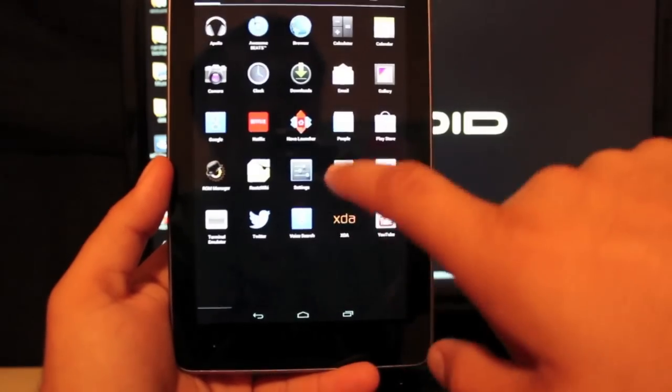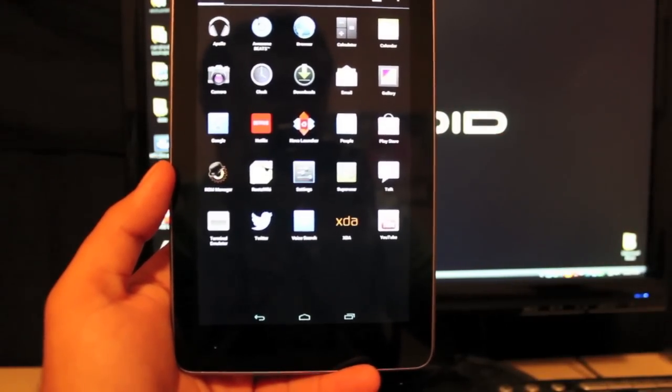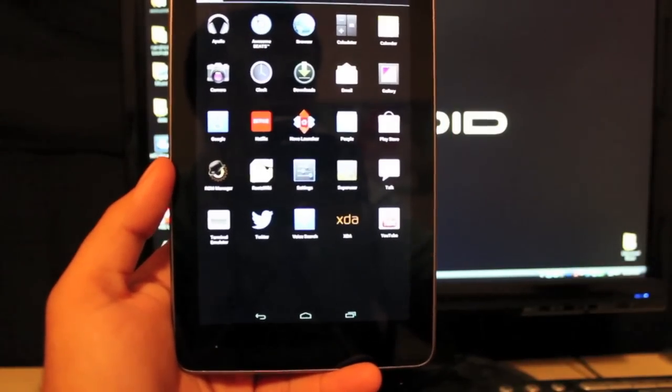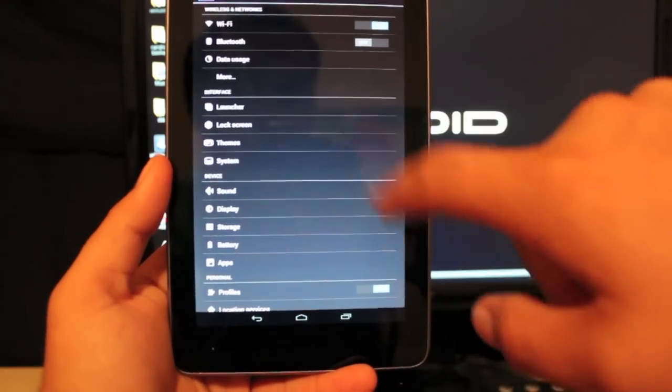Going back into Settings, it does come with a few applications: it comes with Apollo Music, it comes with Beats Audio, it does come with the Nova Launcher — and I think that's pretty much it as far as custom applications. We also have lots of customization options.